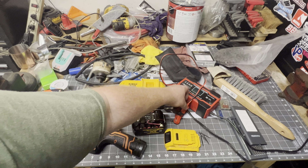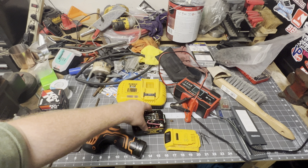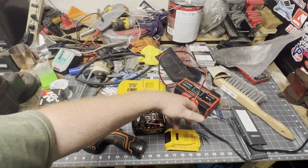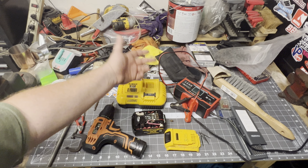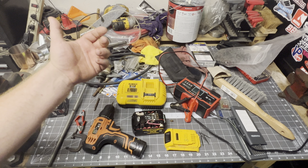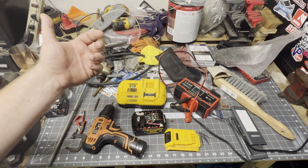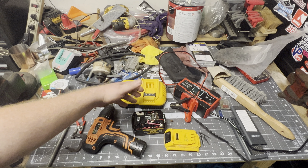What up everybody, Moto Fox back here again. I ran into an issue recently where my DeWalt 20-volt battery — I probably drained it down to where it stopped working and then left it out in the cold in Ohio. So when I went to charge it, I put it on the charger and it would just flash the red light.